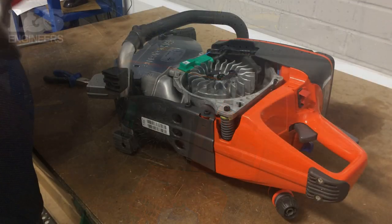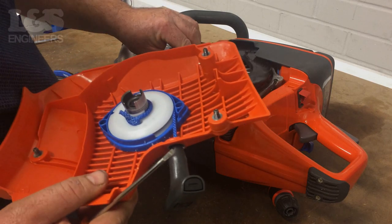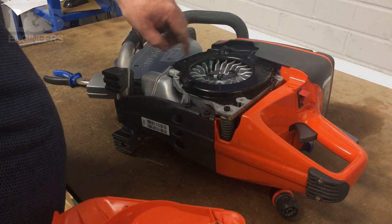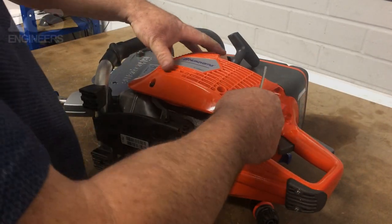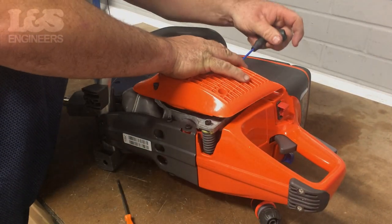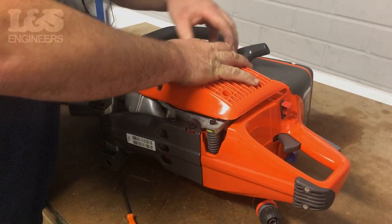A tip for when you are replacing the recoil assembly is to lie the machine on its side. Now place in your air conductor, ensuring it's in the correct place and that there is minimal movement. Place your new complete recoil assembly over the top of the air conductor, ensuring it's seated correctly.